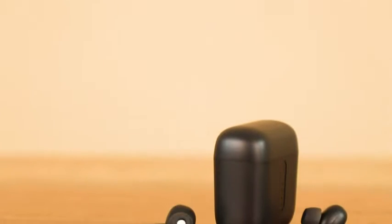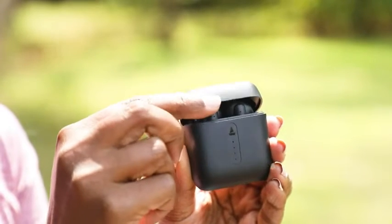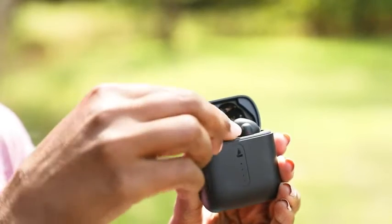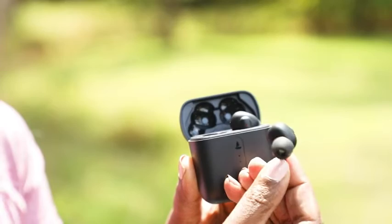These lightweight and snugly earbuds offer a powerful sound quality owing to the 8mm drivers. With the combination of Boat's signature sound and the beast mode bass, we get a thumping real-time audio and a low-latency experience.